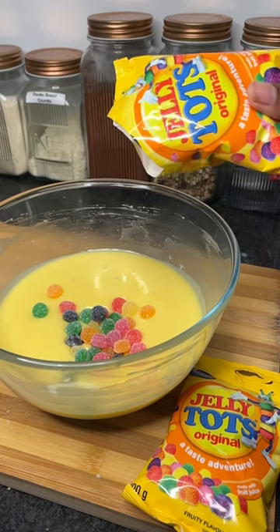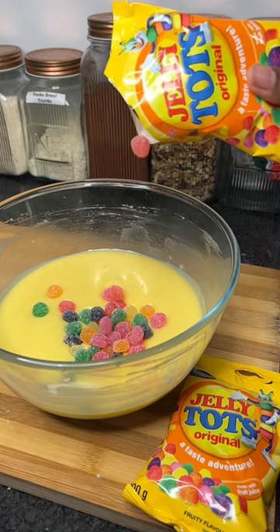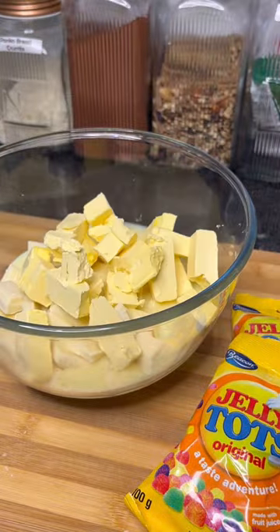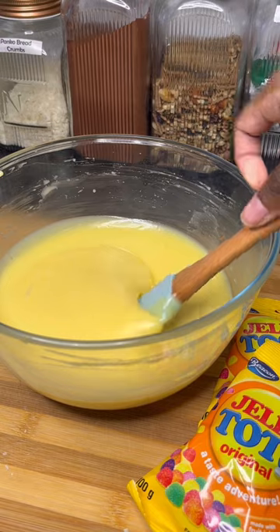Nothing brings more fun and colour into your kitchen than these gorgeous little jelly tart biscuit bites. We're starting off nice and sweet with our white chocolate, condensed milk and margarine in a microwave safe mixing bowl. Microwave it in 30 second intervals until nice and smooth.